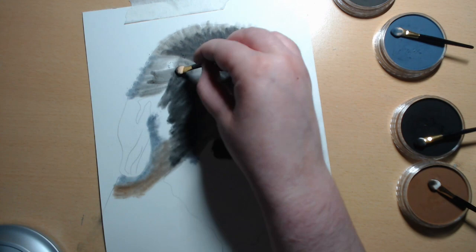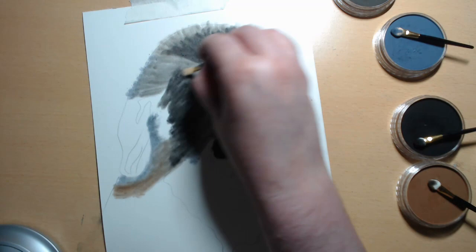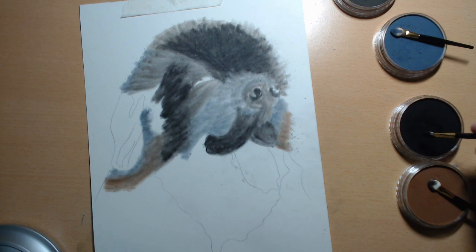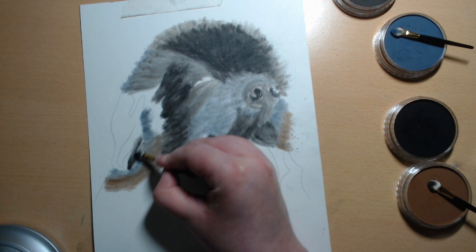As you can see, I'm really not being very neat. Black there, and black here.